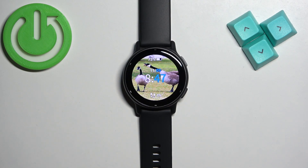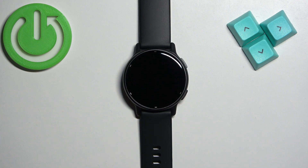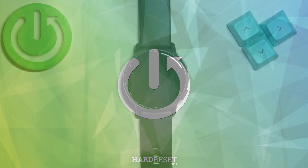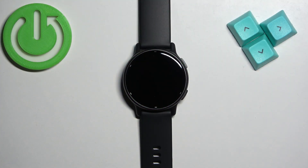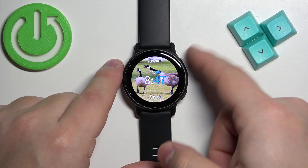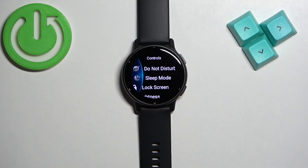Welcome. In front of me I have the Garmin Vivoactive 5, and I'm going to show you how to customize or change the controls menu on this watch. First we need to open the controls menu. To do it, wake up the screen on your watch and then press and hold the upper button. After a second or two the menu will open. This is the controls menu — basically you have shortcuts for different features like do not disturb mode, sleep mode, and stuff like that.